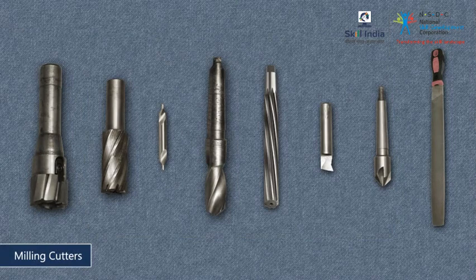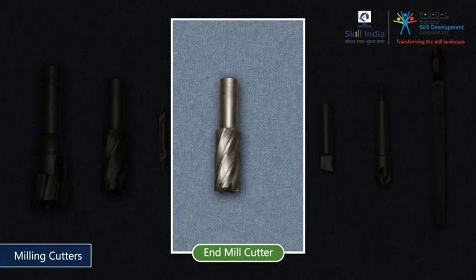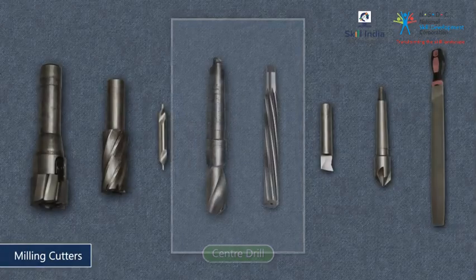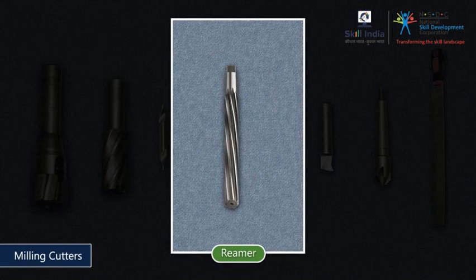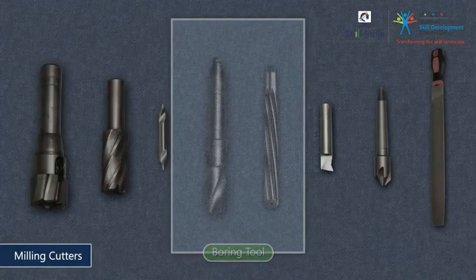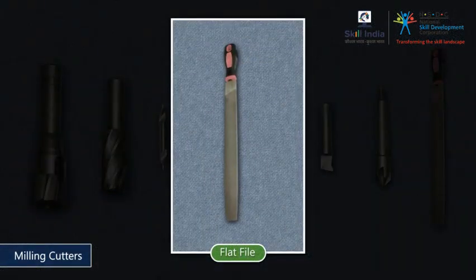Set aside the cutters required for the milling operation. The cutters and tools you will need are: a surface and face milling cutter, an end mill cutter, a center drill, a twist drill, a reamer, a boring tool, a chamfering tool, and a flat file.